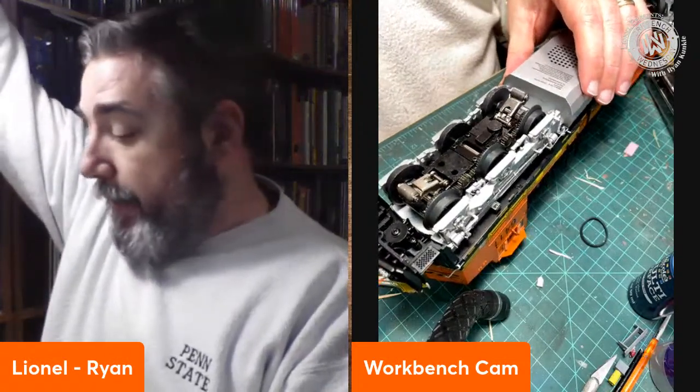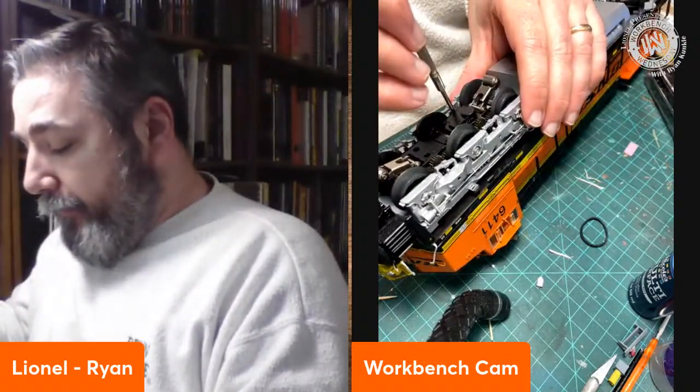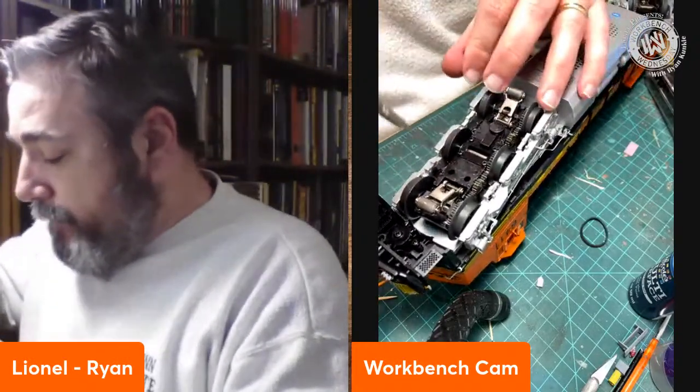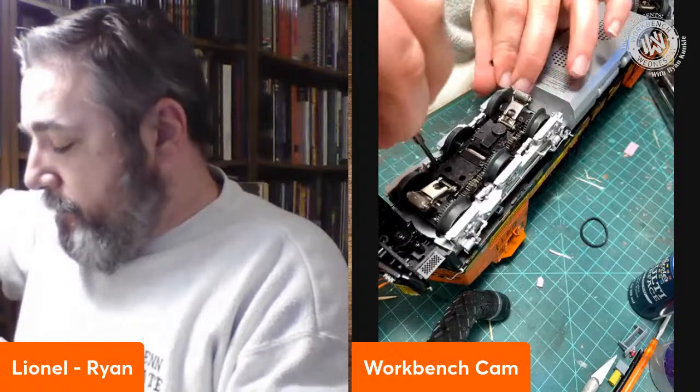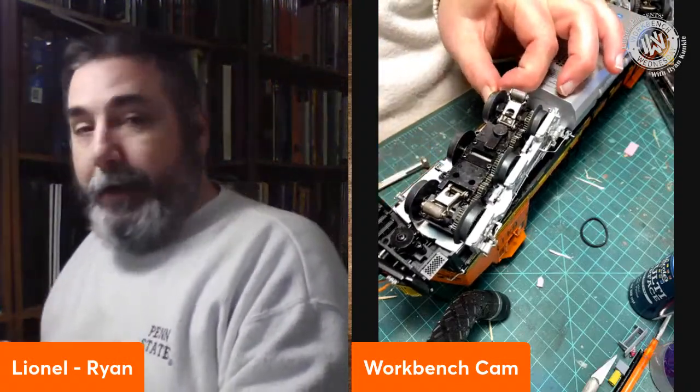These can be done without taking the whole locomotive apart. The side frame will come off with a set of Phillips head screws in this case. I'm going to back out the two screws, and this side frame will come off. As you can see, I've now got great access to the wheel and the tire. I don't have a replacement tire here to demonstrate, but you've already seen that process - exactly the same as the steam locomotive. Simply wrap the new tire around, put the side frame back on, and away you go.